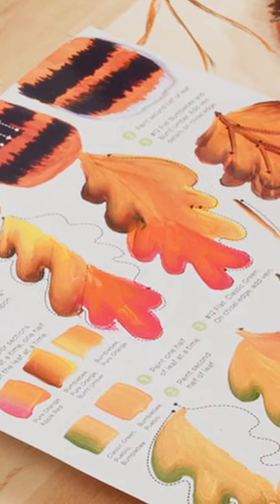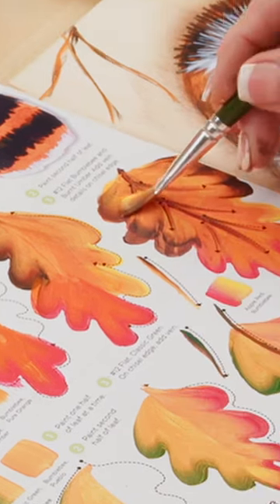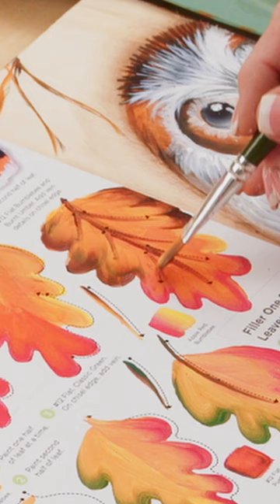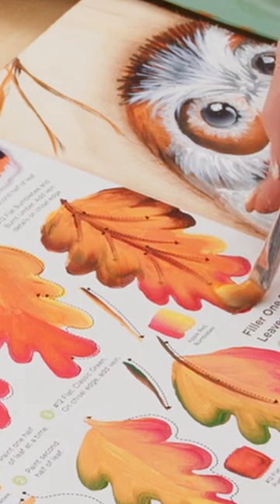Alright, same thing here. This is just the burnt umber on the edge with those mix of colors, and then this is when I came in with the apple red on the outside.